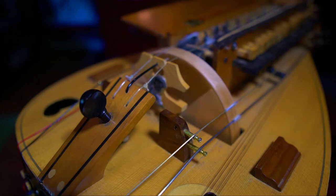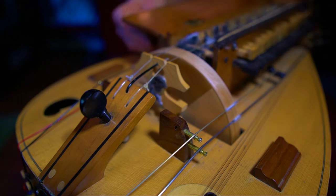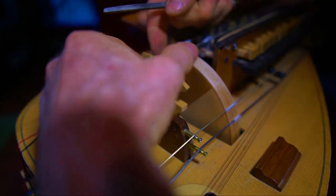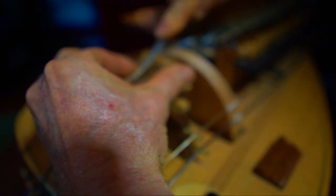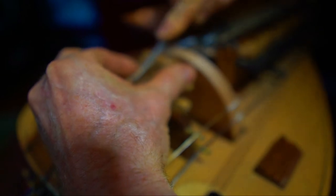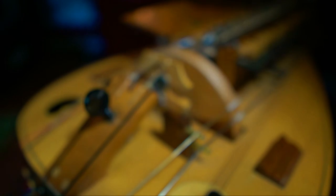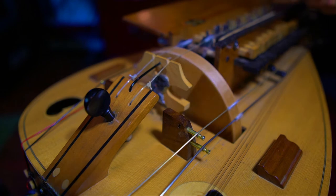There we go. Now, before we do any testing or move along, we're going to do the same thing to the other string. Alright, we got that dialed in.